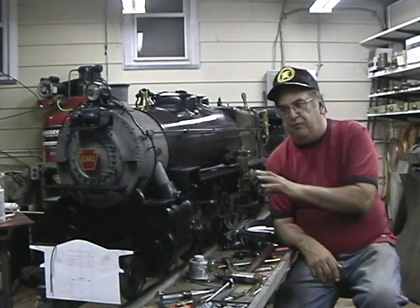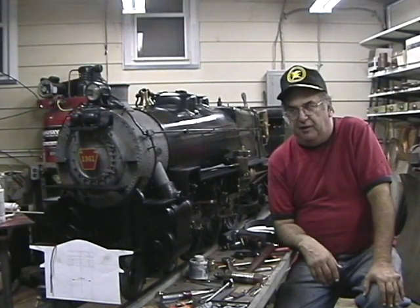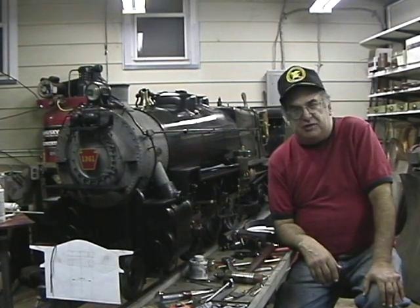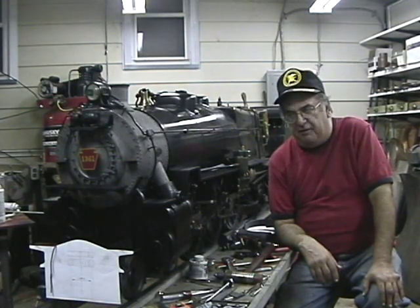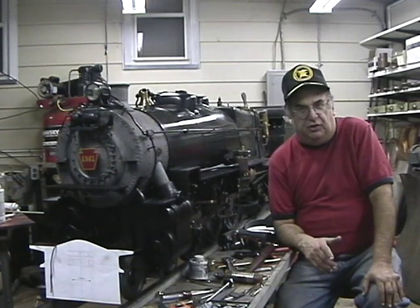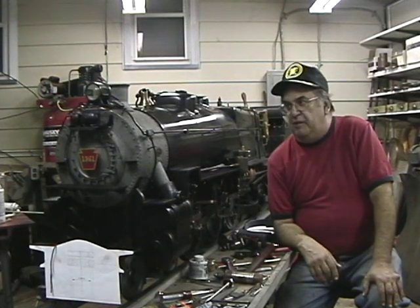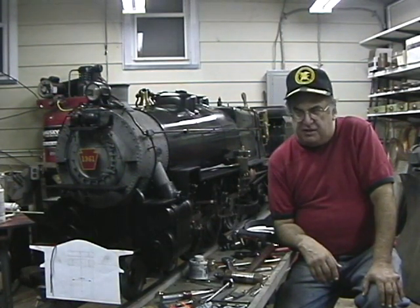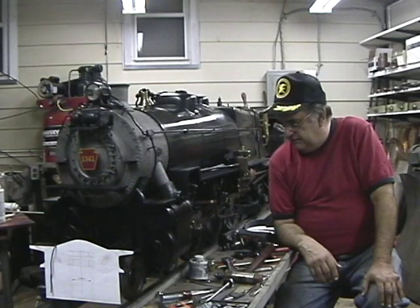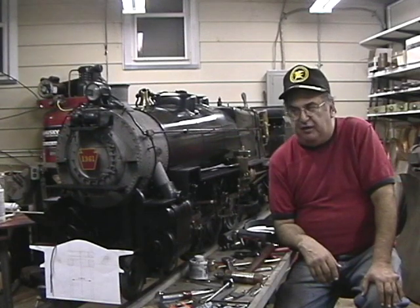This is the current project. It's an inch and a half to the foot scale Pensy K4, number 1361. I built it all from scratch — I made all the patterns and had the castings made at foundries: bronze, aluminum, and lost wax. Not much aluminum actually, but mostly bronze, iron, aluminum, and lost wax. And machined it all here in our shop.